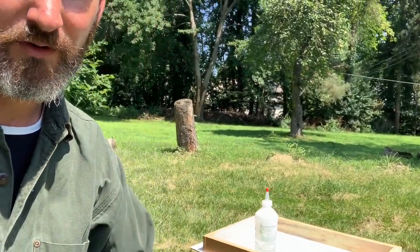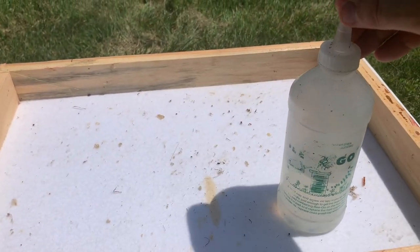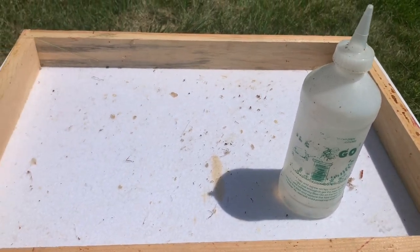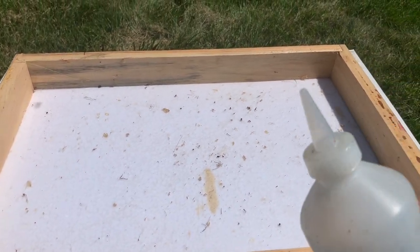In today's video, I'm going to show you how to use Bego and a fume board. What is a fume board and what is Bego? Bego is a pheromone that the bees don't particularly like — and neither do I. It's pretty stinky. And a fume board is used to take the fumes from the Bego.